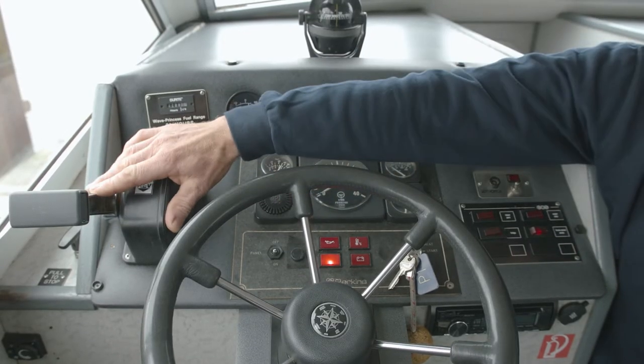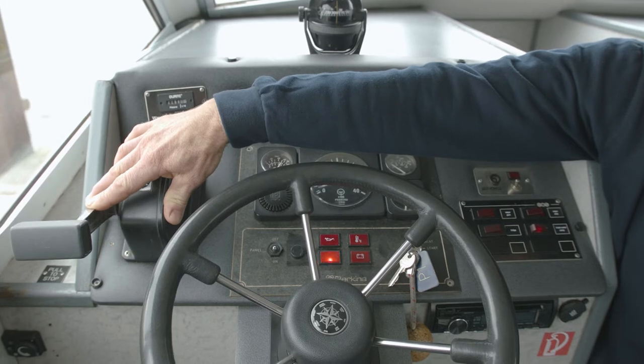If you have some day lights left on, just give a little bit of throttle — like so.